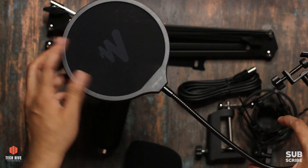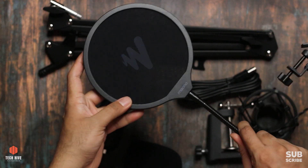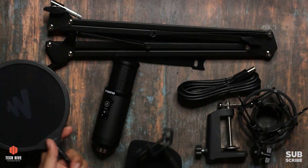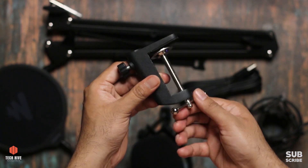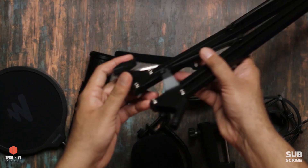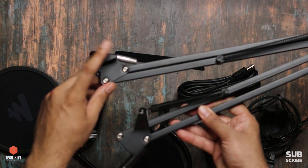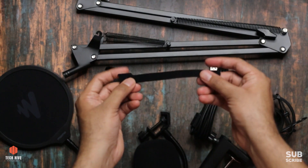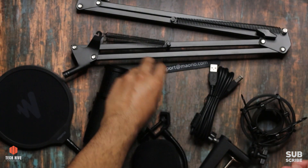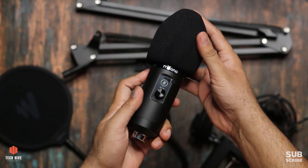First we have a pop filter - good quality, with a flexible metal arm and a clamp, and the mesh is also good quality. There's also a table clamp, which we use to mount the boom arm on a table or desk. Then there's the boom arm, also called a scissor arm - it's flexible and can reach and fold, giving very good flexibility for mic positioning. There's also a USB cable, very strong, almost 2 to 3 meters long. We also have a velcro cable tie to fasten the USB cable to the boom arm, and a wind filter for use in windy situations.